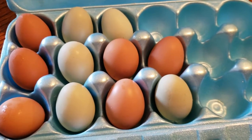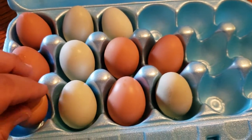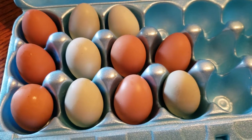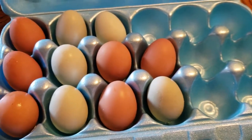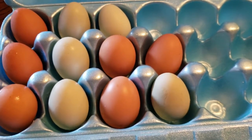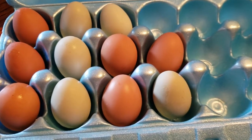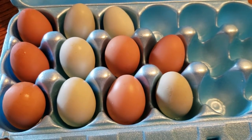I just wanted to answer that question in a video and do a quick update on the chickens and show you what we're getting. Right now we're getting probably three to four eggs a day out of four laying hens, and we still have one that isn't laying yet — she's probably about two months away. That's going to be it for this one, thanks for watching.